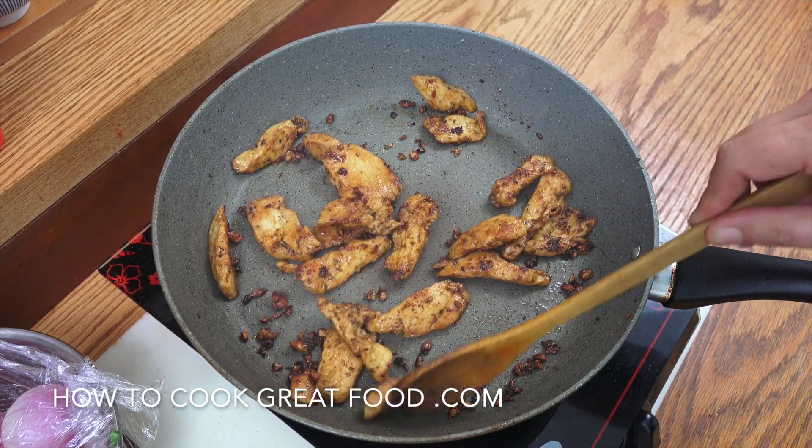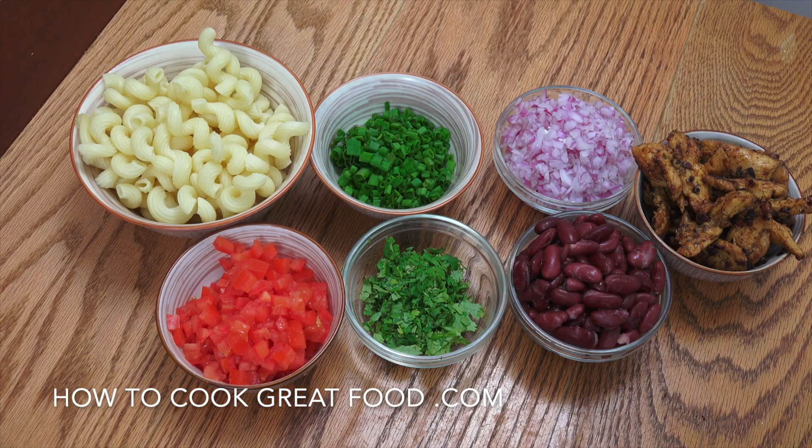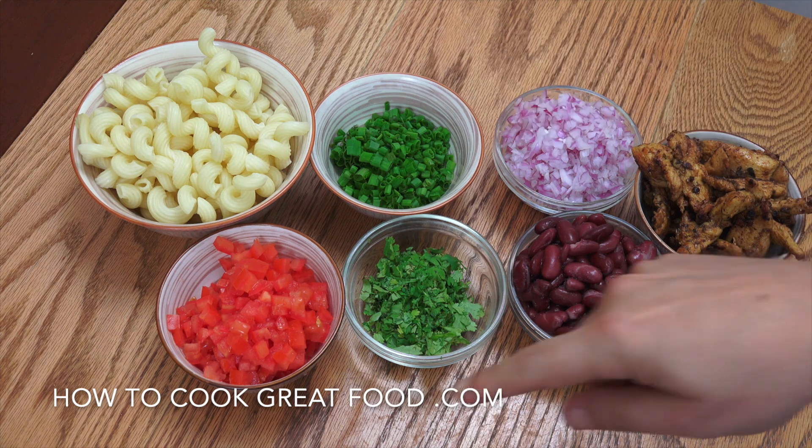Perfect. Off goes the heat. That looks beautiful. Let's move on. So there's our chicken, nice and hot. There's the other ingredients.